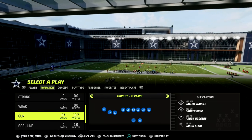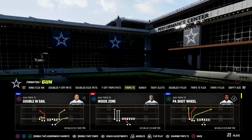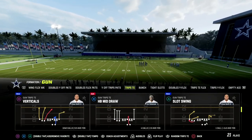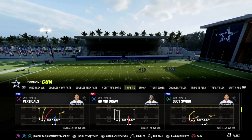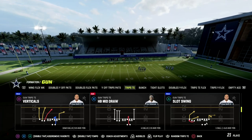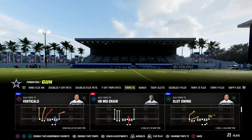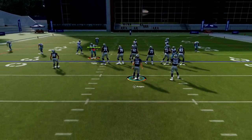This setup will attack man coverage, zone coverage — it will do a really good job against every coverage in the game. The beauty of it is it only requires one hot route adjustment. The play is going to be verticals. I'm going to show you a setup that is really good if you have hot route master, and also a variation that will work even if you don't. You're going to get two setups in one: trips tight end verticals.